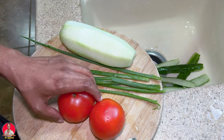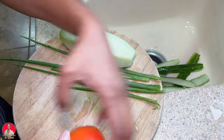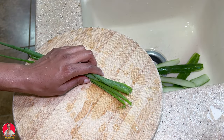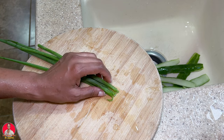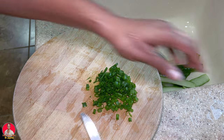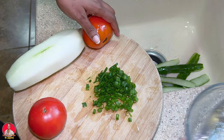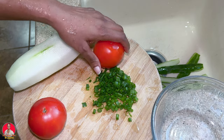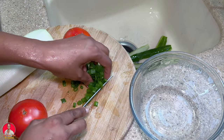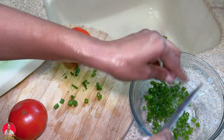All right, so let's get to cutting up everything. I'll start with cutting up the spring onions. Then I'm going to move to the cucumber, putting the spring onions into this bowl — this is what I'm going to mix everything together in to make the salsa.